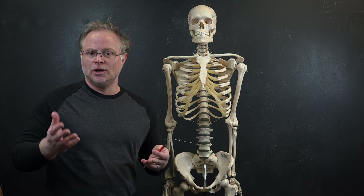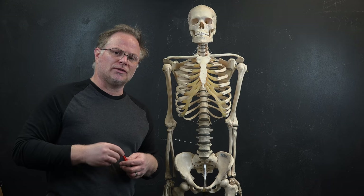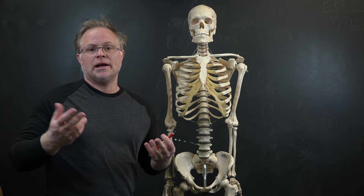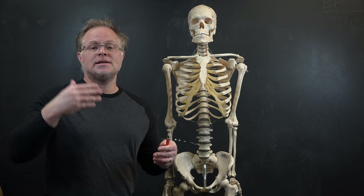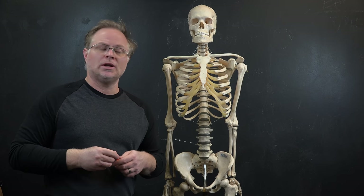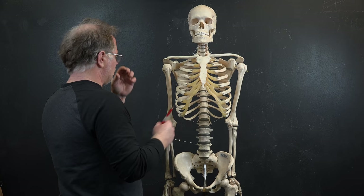We want to memorize the skeleton and be able to draw it from different positions. Let's break down the bones of the torso, both front and back. After we do this, we'll point them out on the skeleton, then go to the drawings. I'll show you how to think about them more simply so you can put them together, see them on the model, and draw them from imagination.